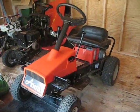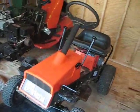Welcome to another episode of TimoMovies. On this episode, we're going to be showing you how to change a disc drive on your riding lawnmower.